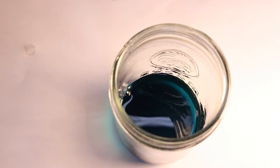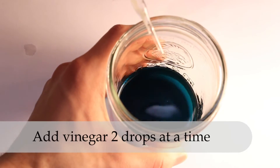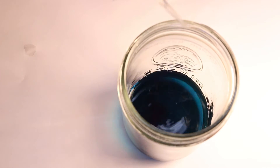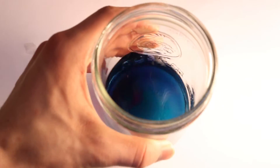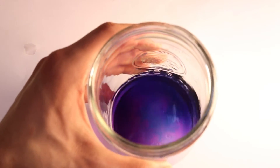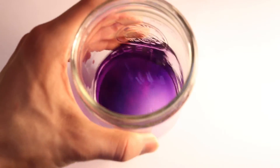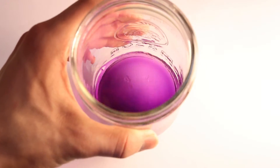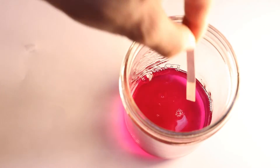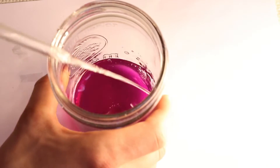While the solution is basic, we have a green color. Now set your jar down and begin adding vinegar two drops at a time. This change can be fairly quick. Keep track of how many drops you put in. Continue swirling to keep it mixed. Stop when it holds its color. By adding vinegar, we should have made the solution acidic. This is shown with blue litmus paper — the litmus paper turned red, so we know we have an acidic solution.